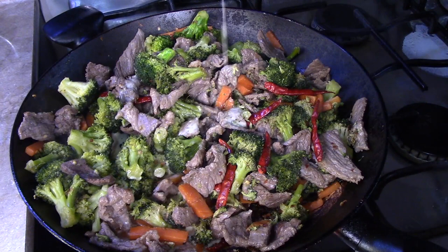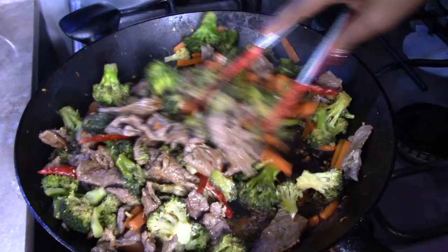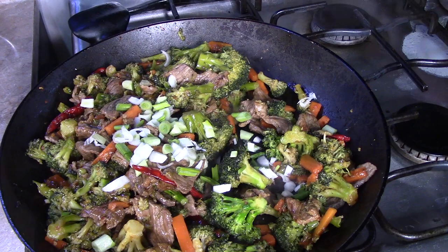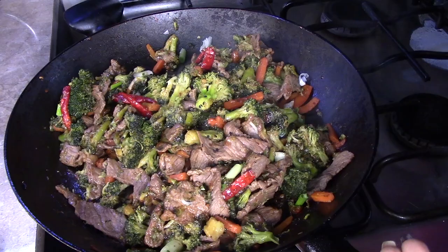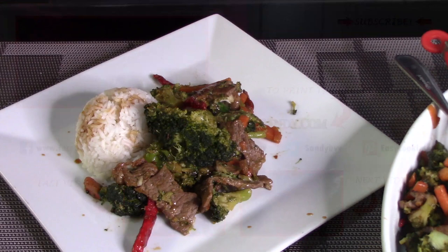Then season this with 1 tablespoon of soy sauce. Stir once again, then taste the flavor and add more soy sauce if you think it's necessary. I added about 2 tablespoons of soy sauce, but the soy sauce is to taste — you can add more or less depending on what you like. After that, we're going to add in the chopped green onion, then garnish with sesame seeds and give it a stir. Once you're happy with the flavor and the stir fry is well heated through, you can serve it. Enjoy! Bye bye!